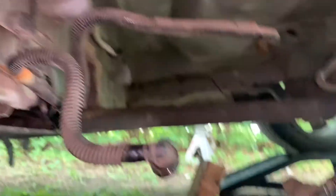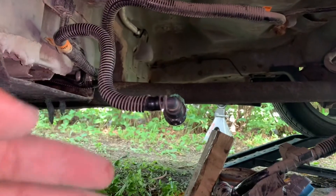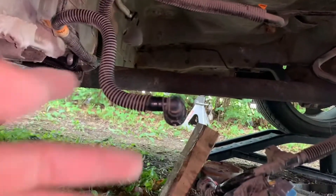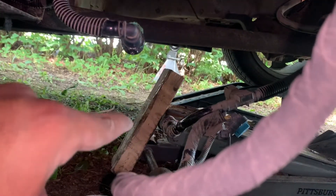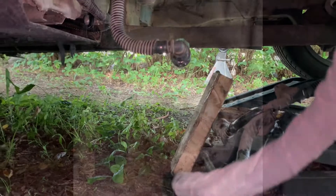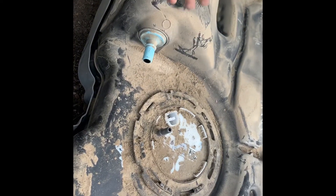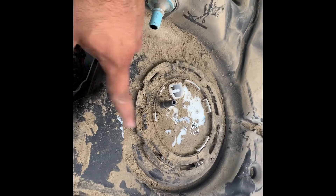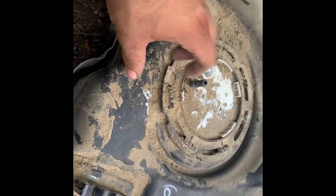Getting past the exhaust wasn't very hard. The only thing that made it difficult was that the tank had almost half a tank of gas in it. It basically slid out and came right out. I just made sure to lift the jack up a bit so it didn't just flop on the ground and potentially break. The plastic shouldn't be that brittle, but you never know — crazy things happen. Just make sure you don't let it drop on the ground.